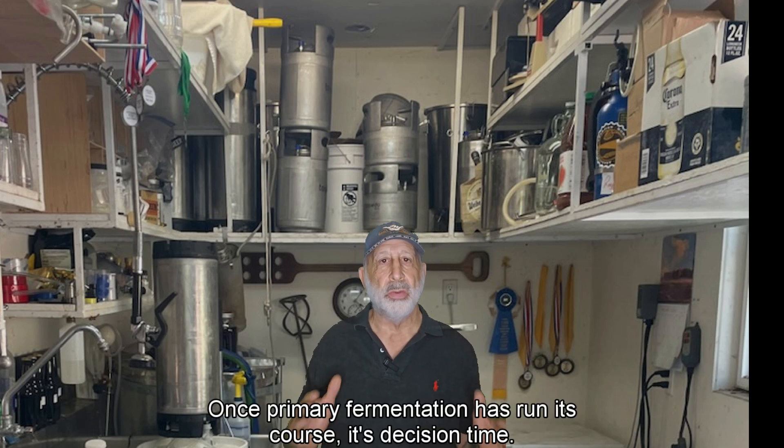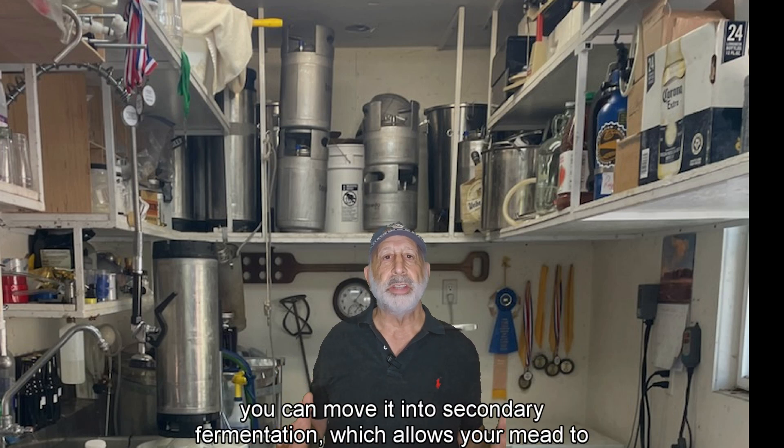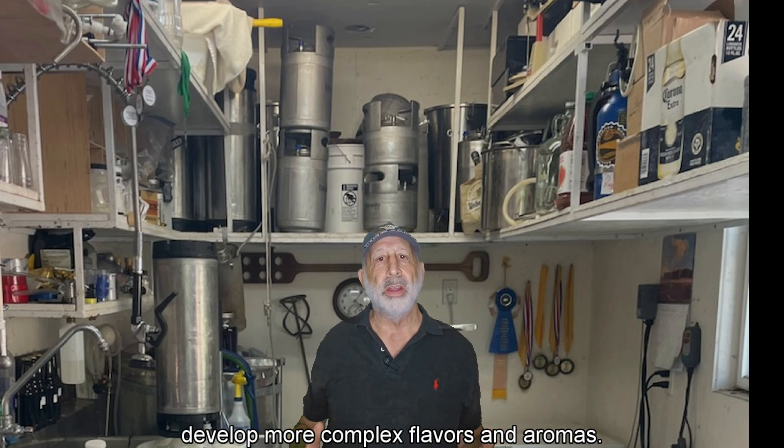Once primary fermentation has run its course, it's decision time. You can either rack your mead into a clean container to begin clearing, or move it into secondary fermentation, which allows your mead to develop more complex flavors and aromas.